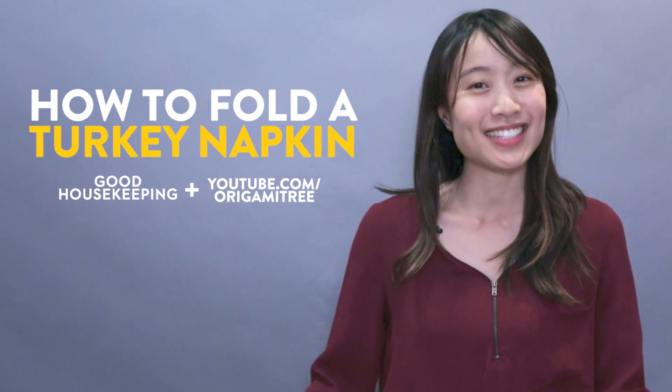Hello my crafty friends! It's Jenny from Origami Tree and today with Good Housekeeping I'll be showing you how to fold a turkey napkin.